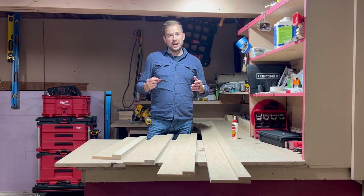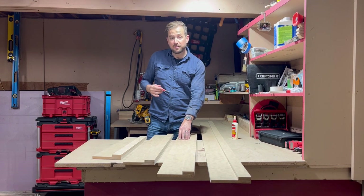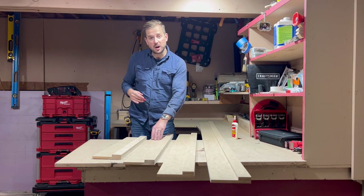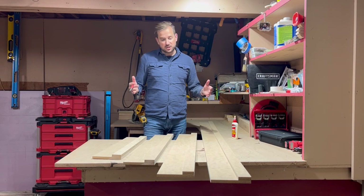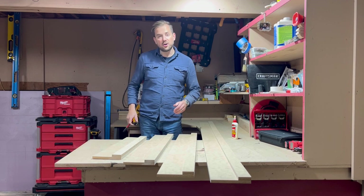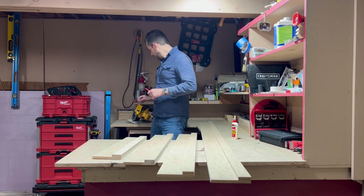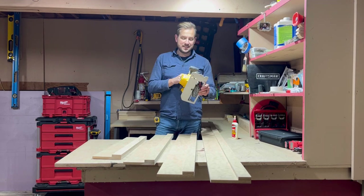We've got everything cut. We have a 96, we have a 55, we have a 42, and we have a 30. So I'm going to use these four sizes and see how they go. Each one of them is just under six inches on the total width, and that's if you're using the DeWalt ECS 565.